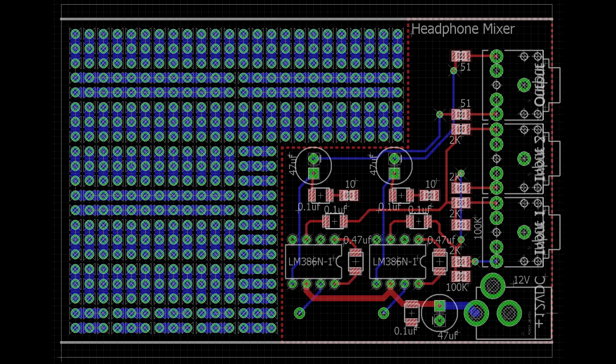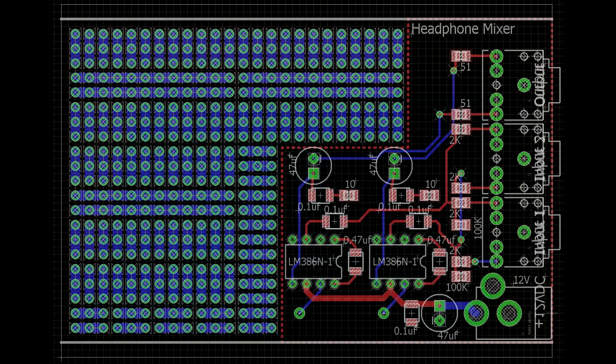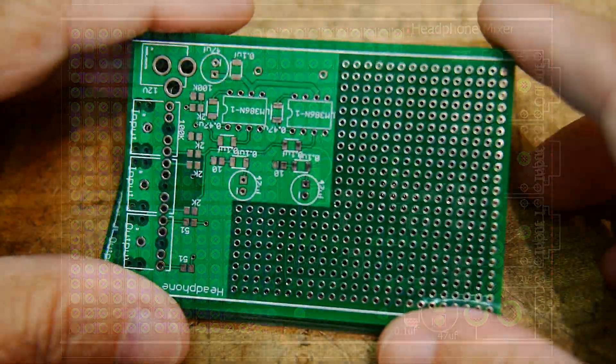I laid it out so it would fit one of my project boxes. The part of the PC board that wasn't used — I went ahead and put a prototyping area there. I just got the boards back today, so let's take a look at them.